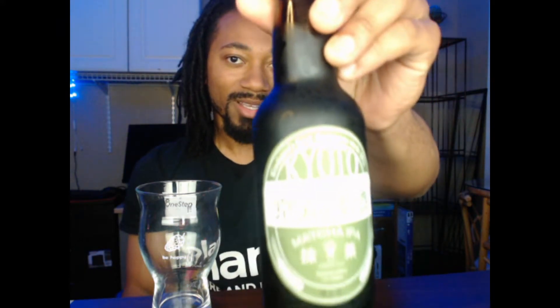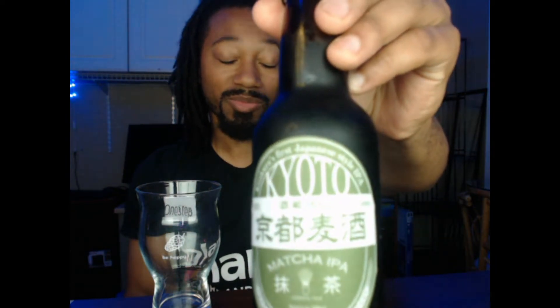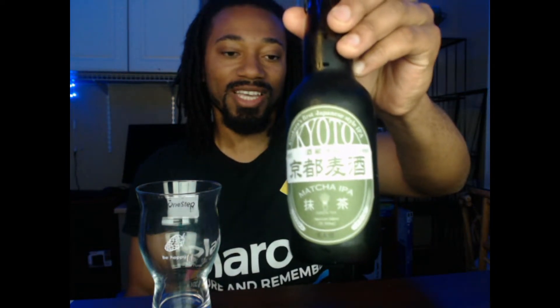Today's beer is a special one. I'm going to go ahead and guarantee 98% of you have never had this, because I've never had it or even heard of it. We have a Japanese beer — definitely got to give a shout out for Japan. I've been to Japan three times specifically, and this one is from Kyoto. Kyoto is one of those places that's very traditional, and this beer is a green tea type of beer. That's going to be wild — I have no idea what to initially expect.